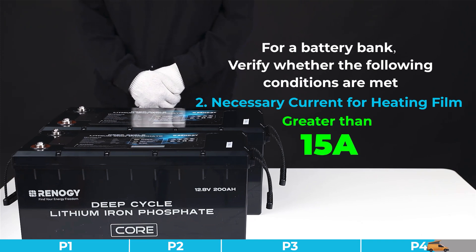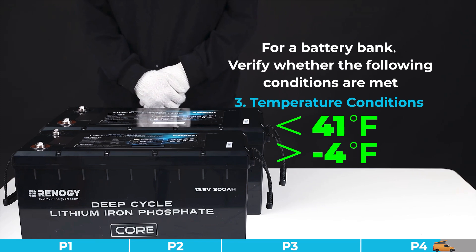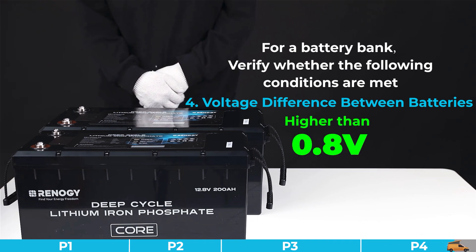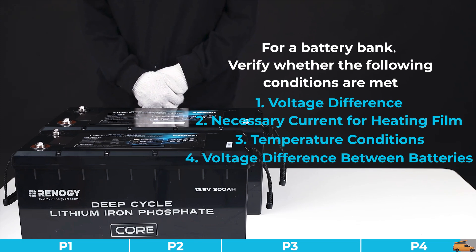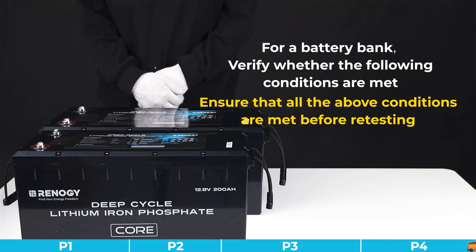Third, temperature conditions: the internal temperature of the battery must be below 41°F and above the minimum operating temperature of minus 4°F. Fourth, voltage difference between batteries: the voltage difference between the two batteries must be higher than 0.8 volts to activate the heating film of both batteries. If all conditions are simultaneously met but the heating function is not activated, it is determined as a battery heating film malfunction — please refer to the after-sales process. If the above conditions are not simultaneously met, please ensure all conditions are met before retesting.